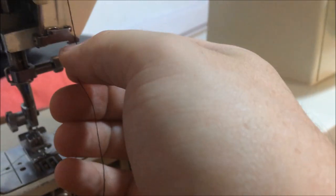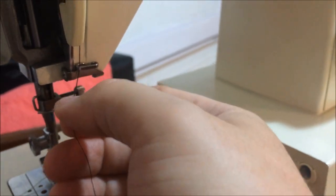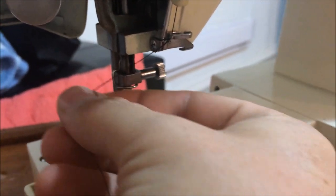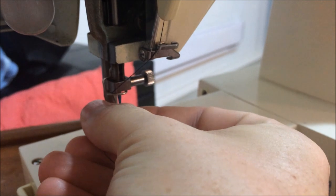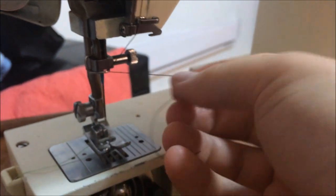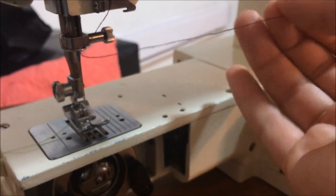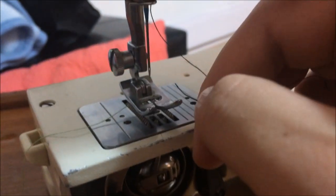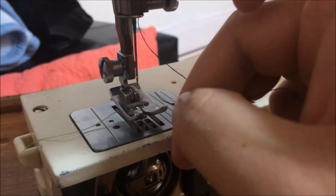If we look here there's a little guide that we go in here, and one more guide at the bottom. And the most difficult part now is to thread the needle.